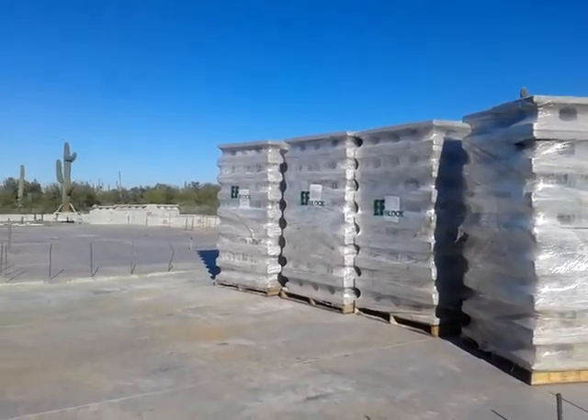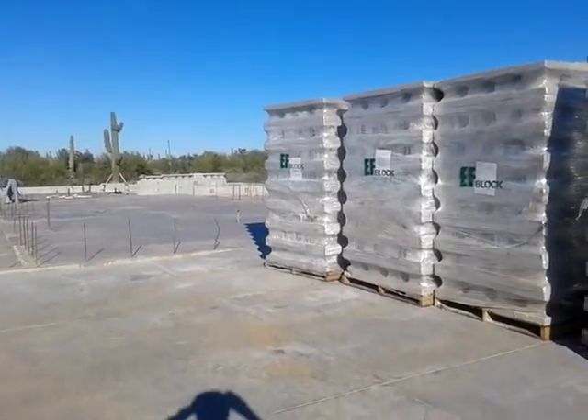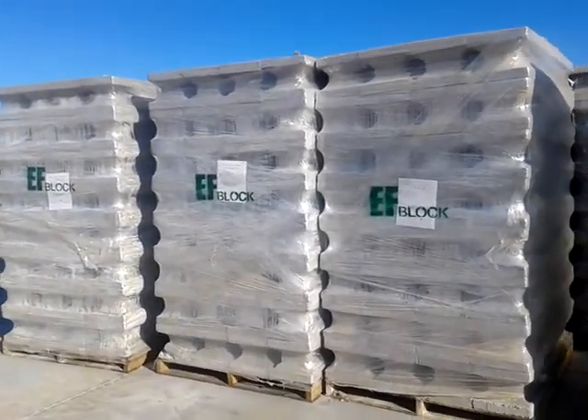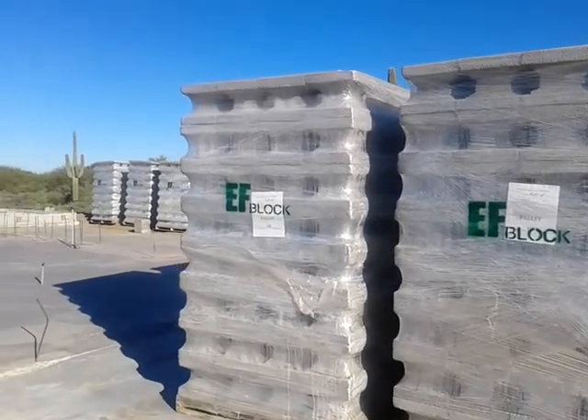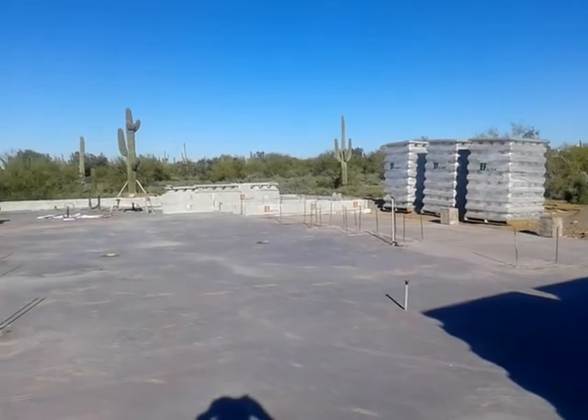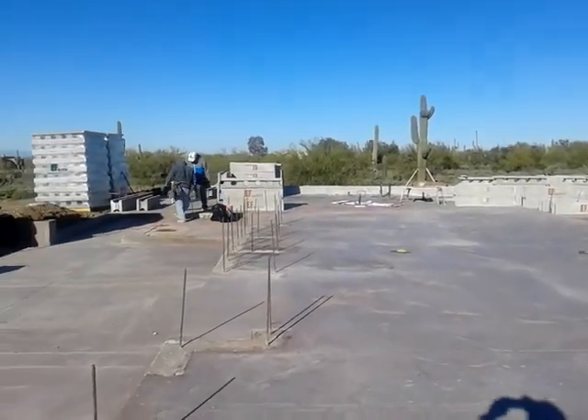First day on the walls out here in North Scottsdale. The block's all sitting here ready to go, and we're starting on the other end down here.